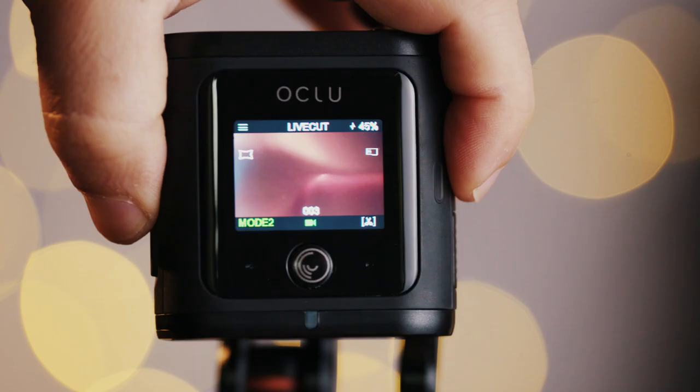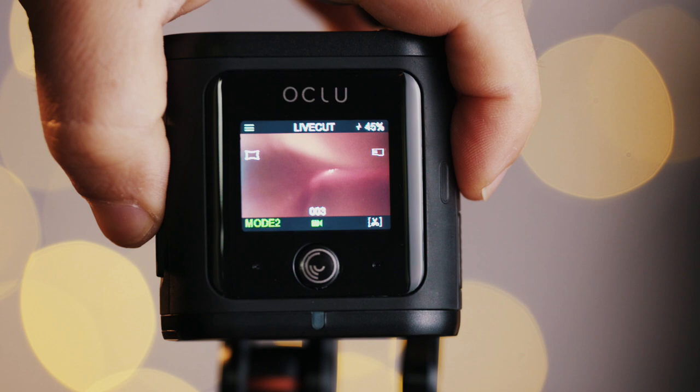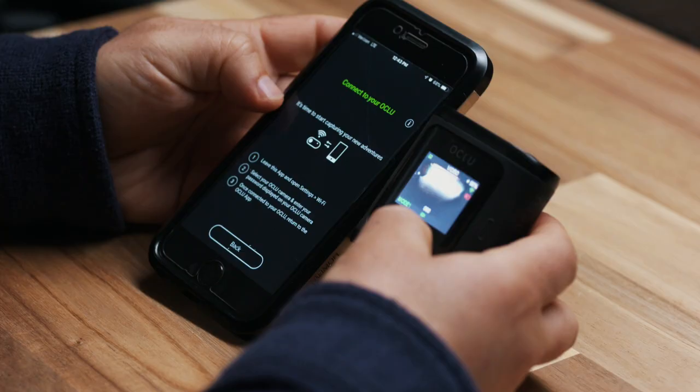If we look at the top of the camera, you can see what you're recording. What I love is that you can quickly sift through the different modes — you can preset the modes that you want, and shift from slow motion to 4K resolution to time lapse and Live Cut. You can preset those.